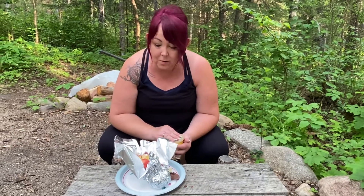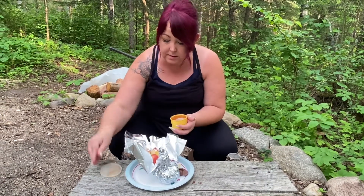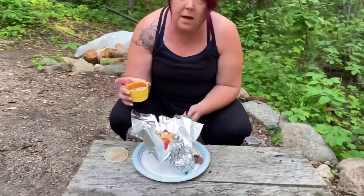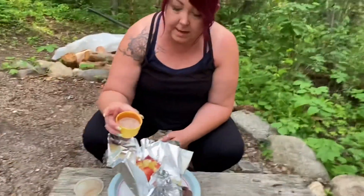Tonight at the campfire we are going to make baked apples. I already have one prepared — I've already sliced it and cored it. I'm going to add some cinnamon sugar to it.